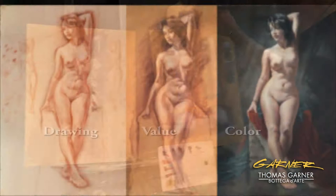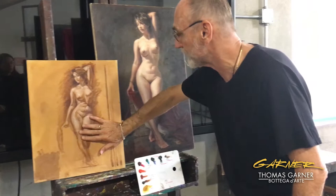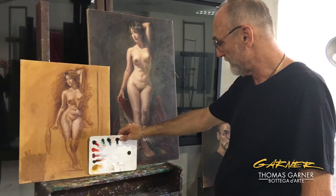Here's an example of the same thing, where we're going from our drawing stage — you can see a little bit of the grisaille here just as a sample — and then to the full painting. This is my full palette.